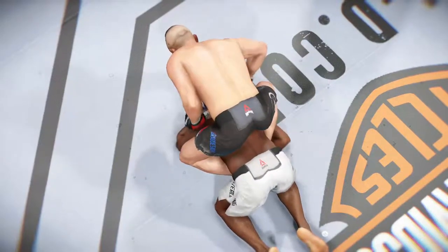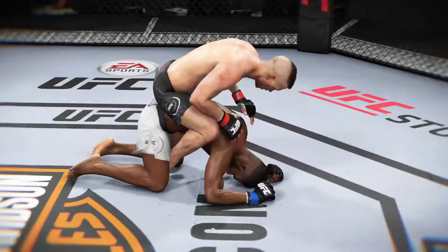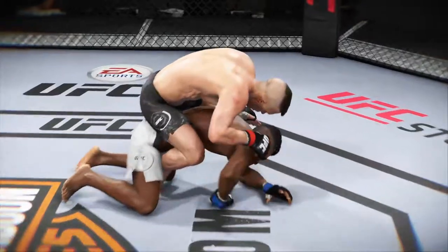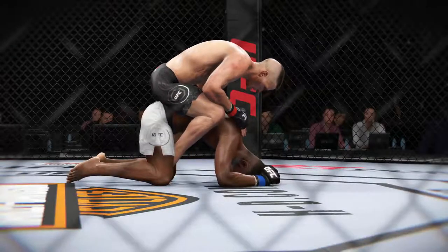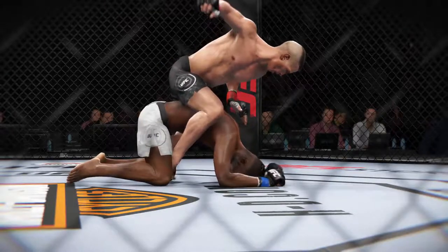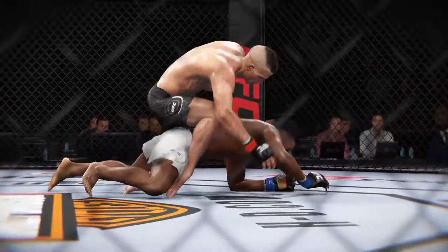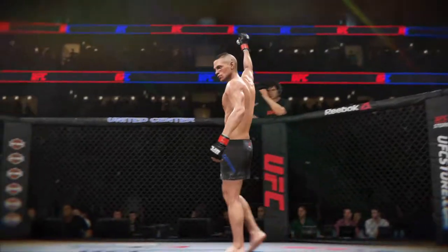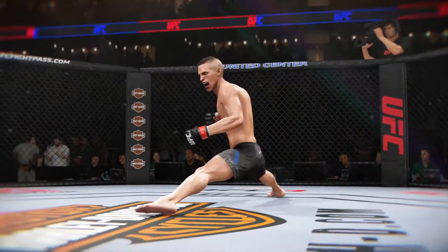The referee wisely jumps in to stop the action there. Near perfect execution on that fight-ending sequence. We can see it one more time from a different angle — ground and pound at its finest. That is the shot that ends this fight. Just stiff. There he is after a massive knockout here tonight. Near perfect execution, and a seminal moment for him here in the Octagon tonight.